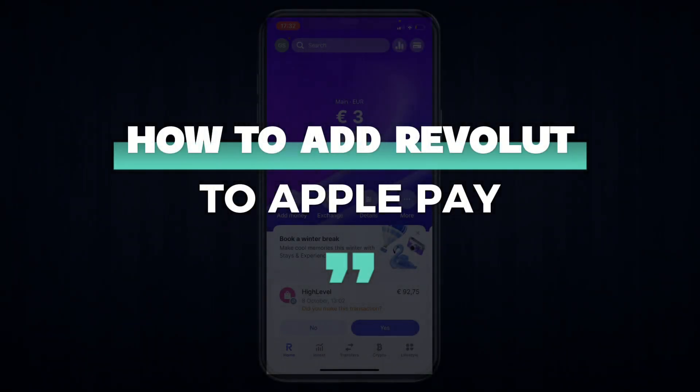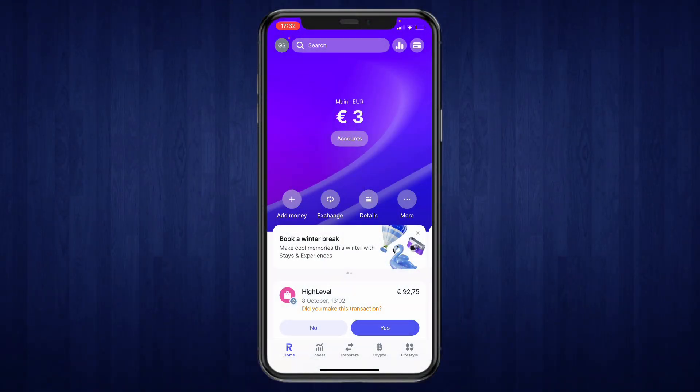In this video I will show you how to add Revolut to Apple Pay. This is actually really simple. First, open up the Revolut app and then click on the cards icon in the top right.